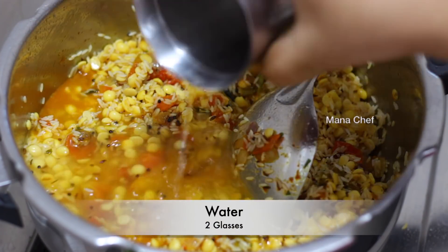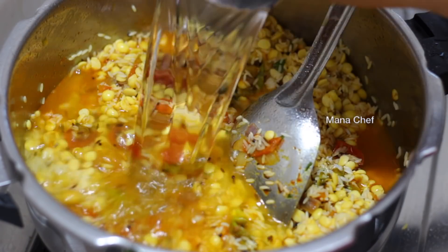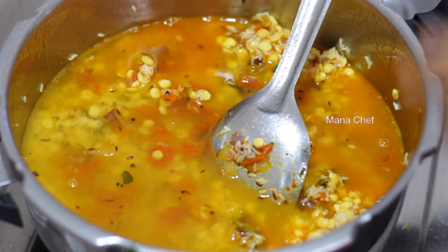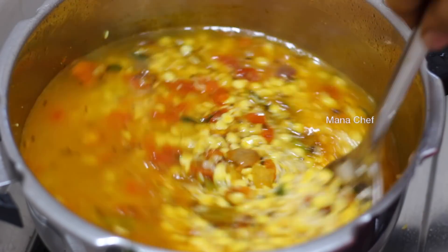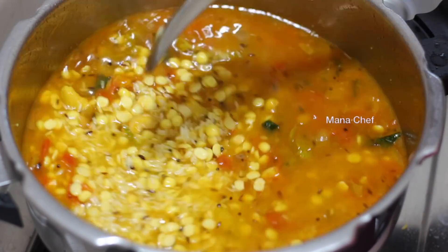It is very easy to soak the rice in the fridge. In the morning, turn the rice and add water to it.